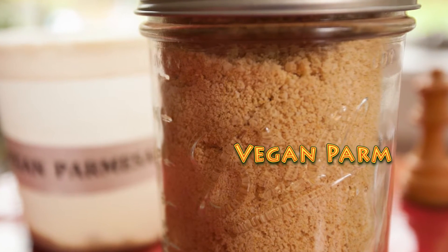Today I'm making a vegan parm and this is a super simple delicious recipe that I guarantee you're going to reach for time and time again.